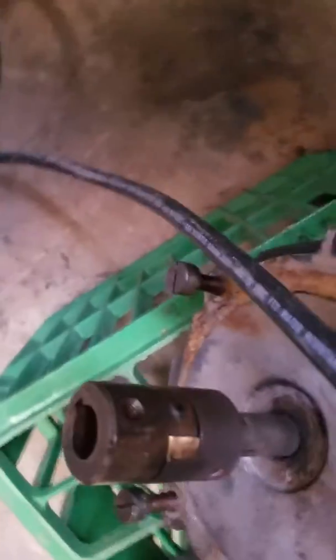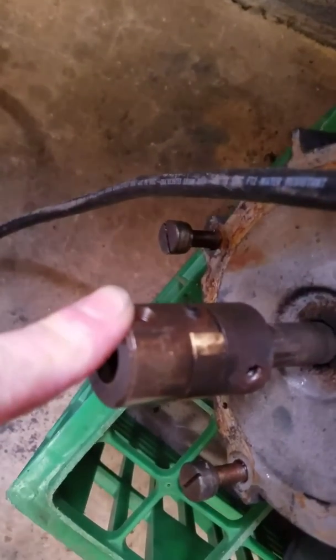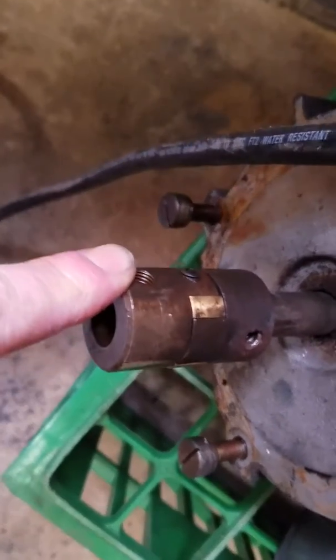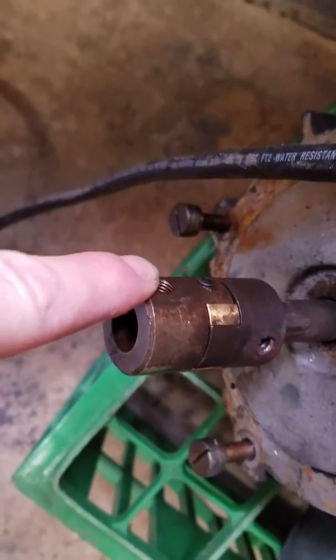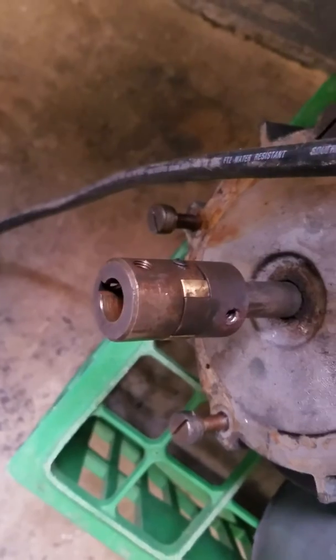Once I finally got that set screw off — it took an impact wrench and impact driver — it took a while, but once I got it off it loosened right up. So if you guys ever need to take your motor off to get to the spindle, etc., that's how you do it.